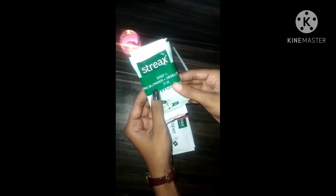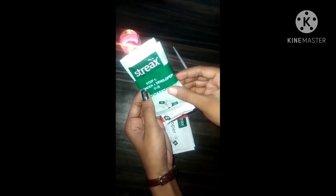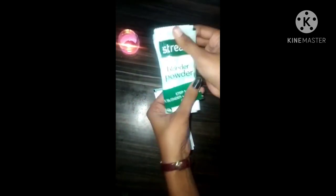This is step 1: mix Blonder and Developer. Let's see what has been given. Here we have a developer — Strix Blonder Powder.